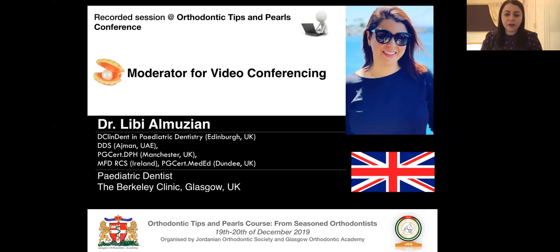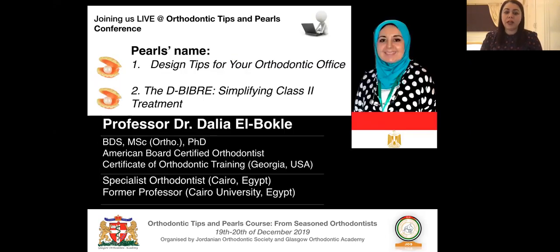Welcome back from your coffee break. This session is with Dr. Dahlia Al-Bukli, called 'The DBIBR: Simplifying Class 2 Treatment.' This is Dahlia's Bonded Inclined Bite Razors with Elastics, a technique she has developed.